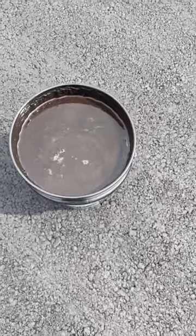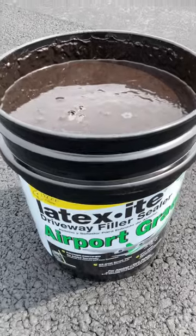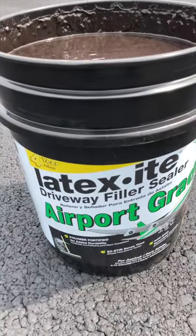It is a new driveway, so it was quite thirsty. Even though it was a tough job, I'm probably going to be doing it again in a few years.